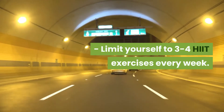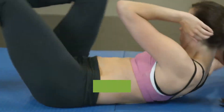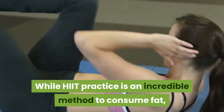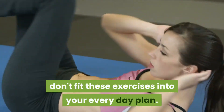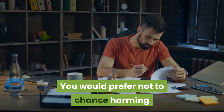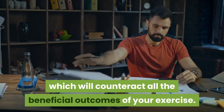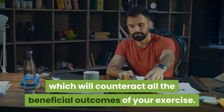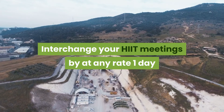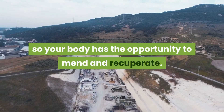Limit yourself to 3-4 HIIT exercises every week. While HIIT practice is an incredible method to consume fat, don't fit these exercises into your everyday plan. You would prefer not to chance harming or workaholic behavior yourself, which will counteract all the beneficial outcomes of your exercise. Interchange your HIIT meetings by at any rate one day so your body has the opportunity to mend and recuperate.